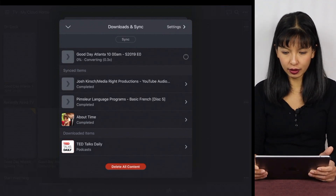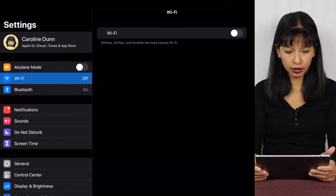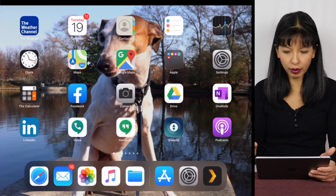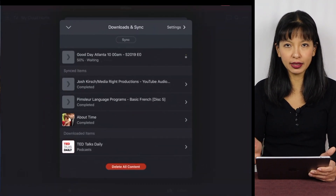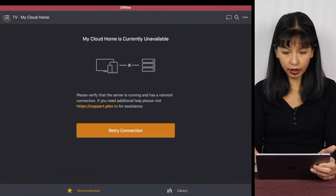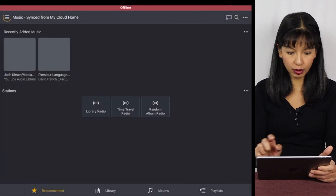Next, I'm going to go into Settings and turn off my Wi-Fi connection. I'll turn on Airplane Mode to show I'm not connected to the internet. I'll go back into my Plex server. Now I am no longer connected to the internet. I'm going to go to Downloads and Sync. Now I can play some music.